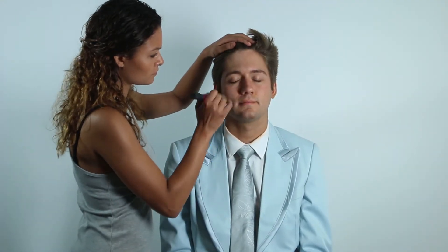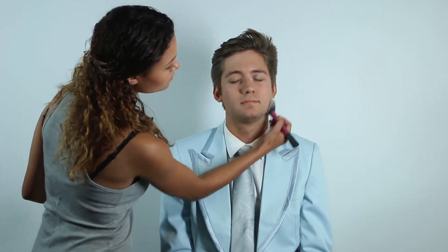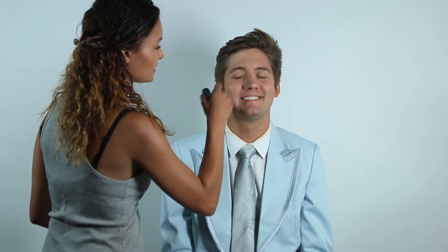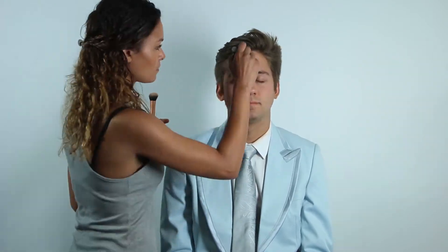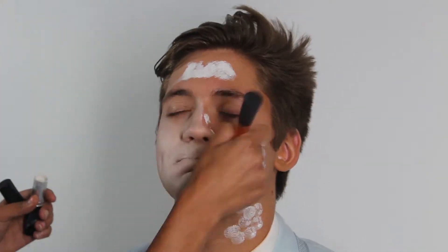The first thing you want to do is set the face with translucent powder. That way when you apply the face paint it stays more pigmented, so you don't have to layer as much. Next, apply the face paint all over the face using a brush and then blend it out with a sponge.